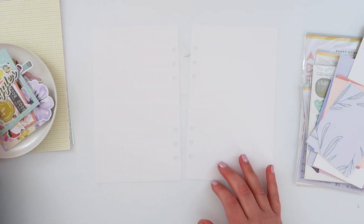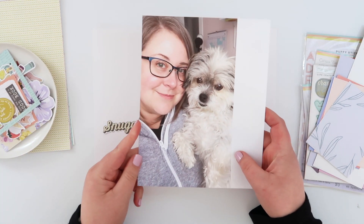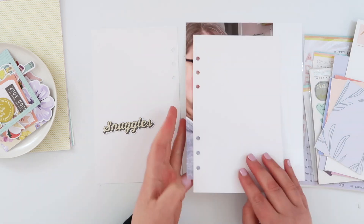Hey guys, today I have got a page in my Lifecrafted album for you and I am using the June Lifecrafted kit from Citrus Twist.